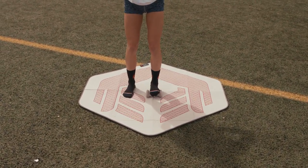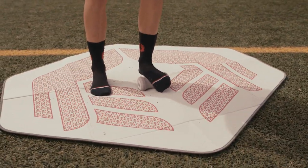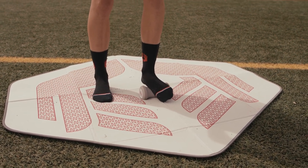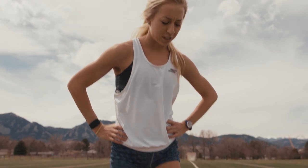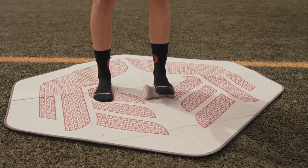Then I like to do some toe grabs, or find a spot that's sore — like right in the middle — and just push on it. I like the roller a lot better than a little ball; the ball is hard to balance your foot on. With this one you just go back and forth, and on the side you can hit the sides too.